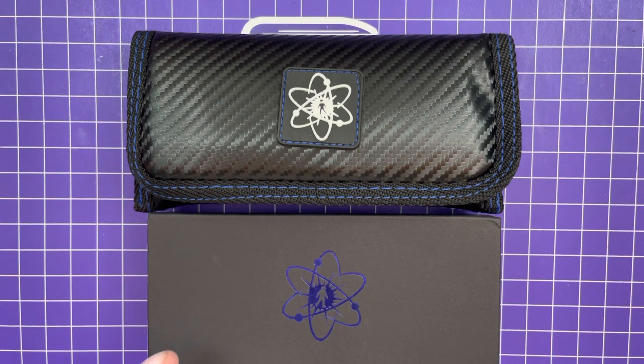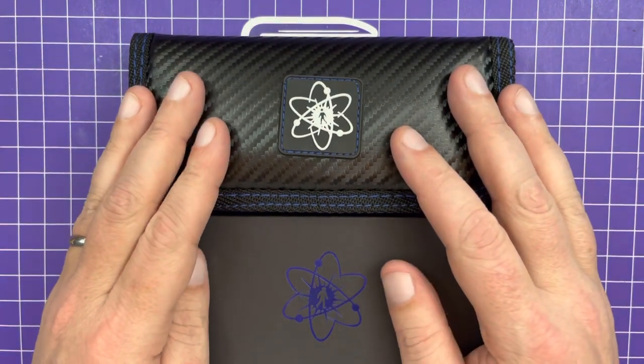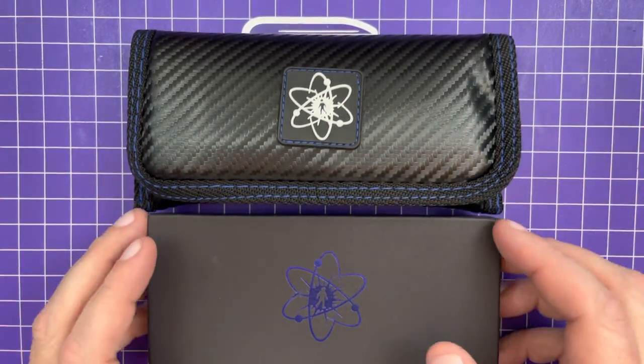Hello, Slicey Dicers. This is Brian with another double unboxing video for you today from EMP EDC. I thought I was only getting one knife. I know what this one is. I have an educated guess what this one is, but let's start with the educated guess.